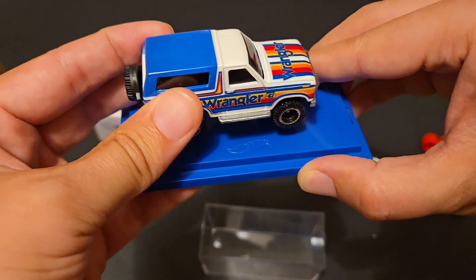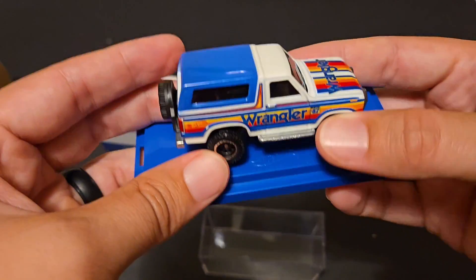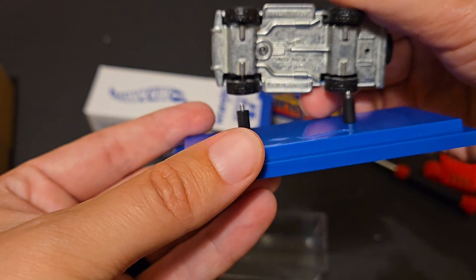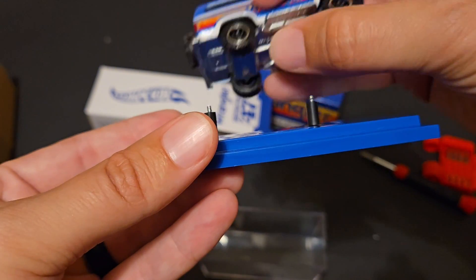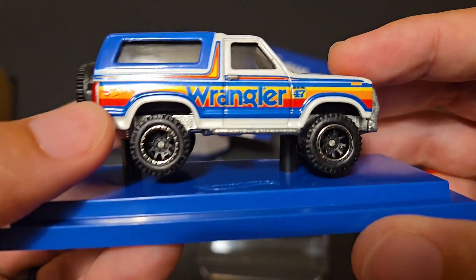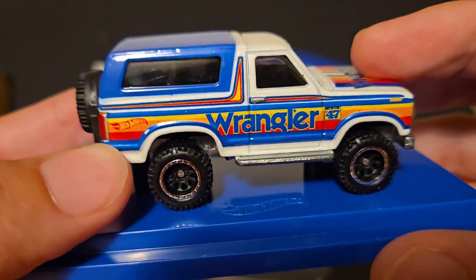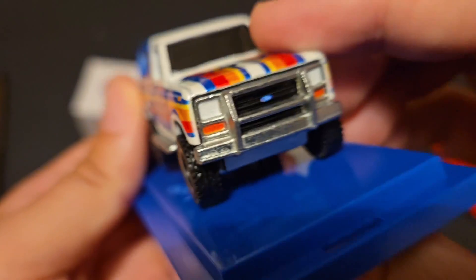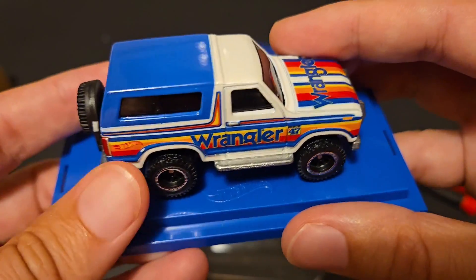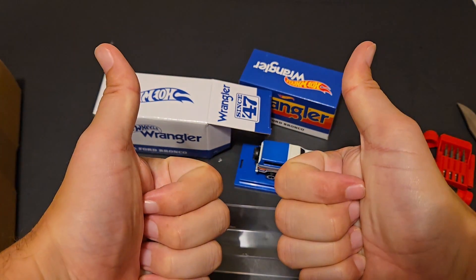It does just sit right back on, and you could store it or display it quite easily — either way. Trying to see how this goes — probably this way. I think that's the way it went. So there you have it: the '85 Ford Bronco Wrangler edition from Hot Wheels Creations. Let me know if you got this truck, if you like it or not, and if you want to see Mattel make other Ford Broncos. Let me know in the comments below, and until the next one, have a good one.